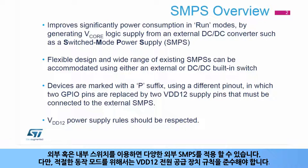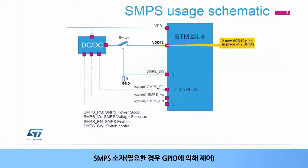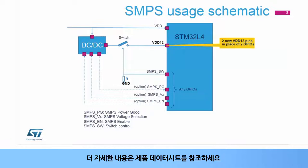A wide range of external SMPS can be accommodated with the use of an external or built-in switch. For proper operating mode, the VDD-12 power supply rules must be respected. Here is a typical implementation of an external SMPS for an STM32L4 device with the use of two external components: the SMPS component, controlled by GPIOs if needed, and the switch component, to isolate the VDD-12 pins during low power modes or transition phases such as power-up or asynchronous reset. The two GPIOs are chosen with the least impact in terms of functionalities and replaced by VDD-12 pins. Please refer to the product datasheet for more details.